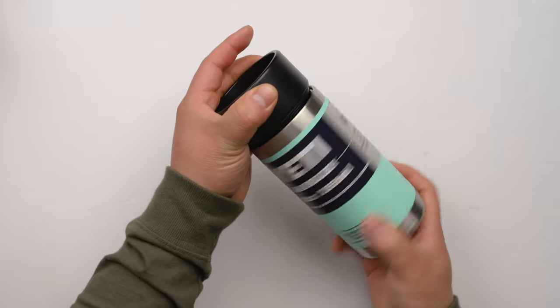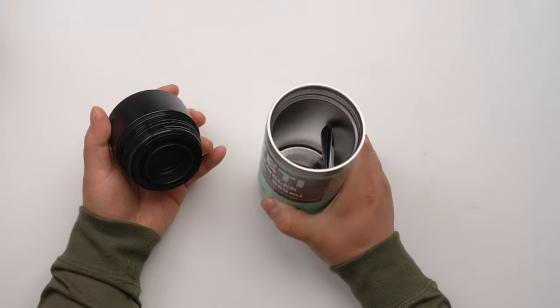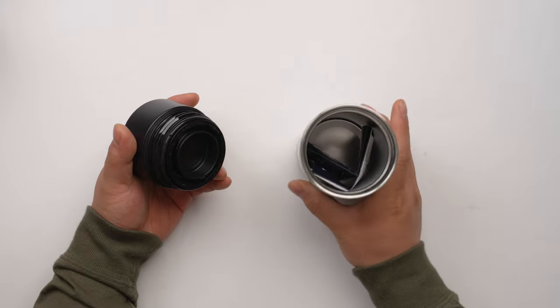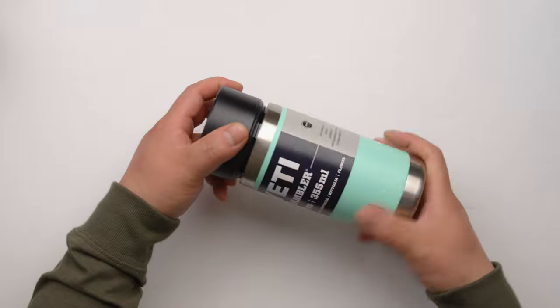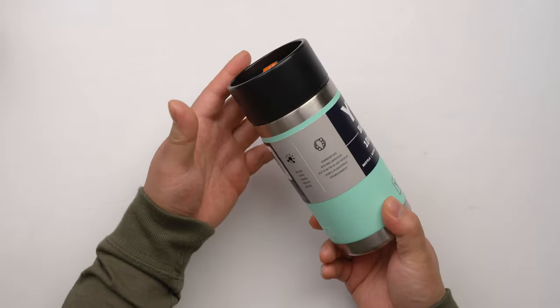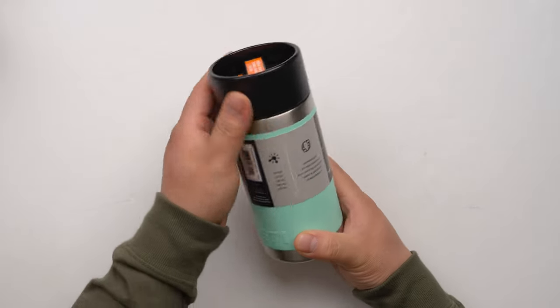You just turn it and you see the big openings — very easy to wash, and you can drink like this. When you put the cap on, the cap is threaded, so some people still worry about whether it will leak inside your bag. This one will make sure there's no leak at all.